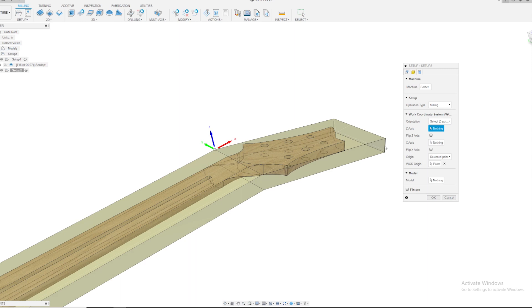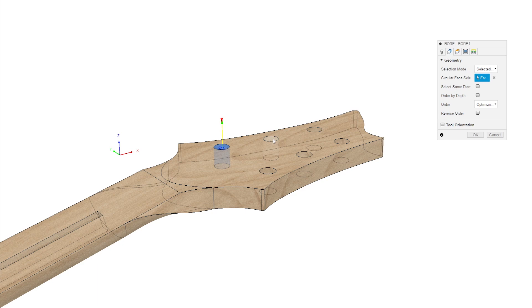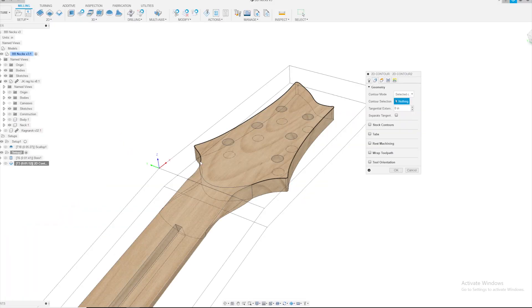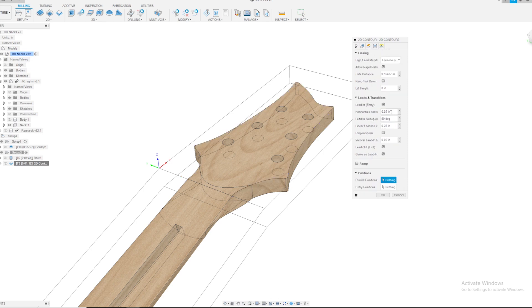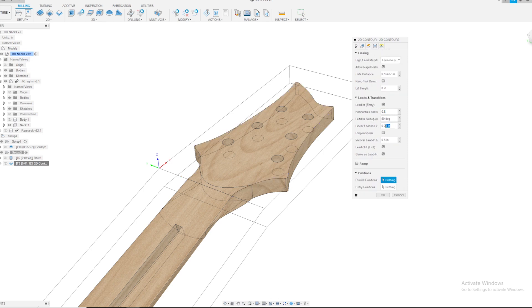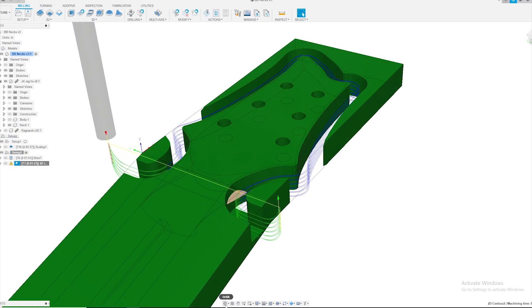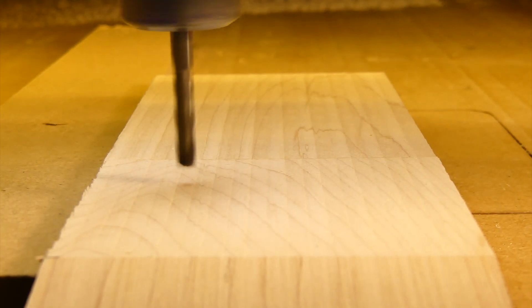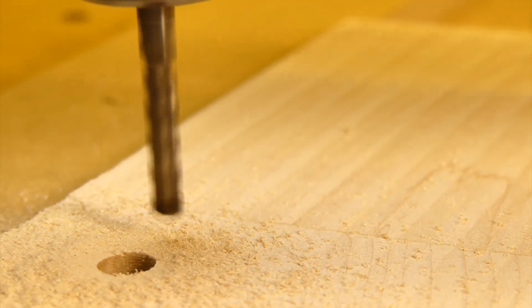I can then cut the tuner holes and headstock shape. In Fusion 360, I create a new setup and, along with it, an origin and orientation that I will continue to use with the other setups. This is an important point. When you indicate from different points in successive setups and orientations, you rely on the stock dimensions for accuracy. I like to continue to indicate from the same indexing point, regardless of the change in orientation.